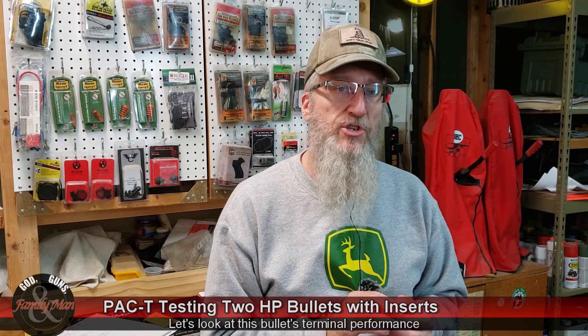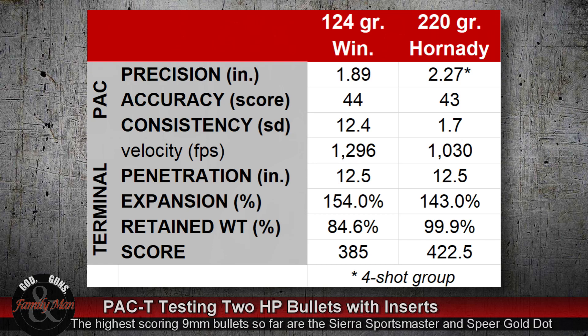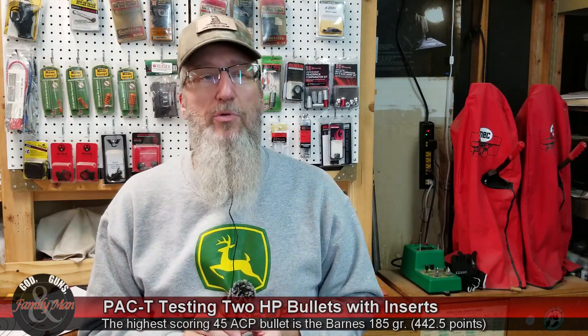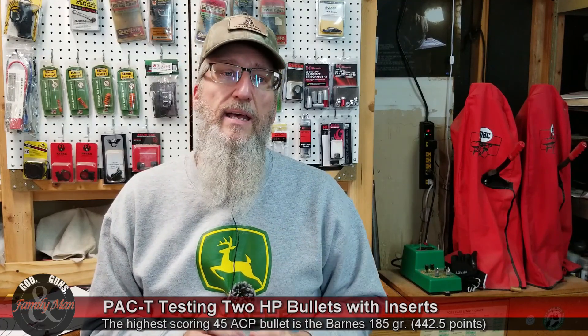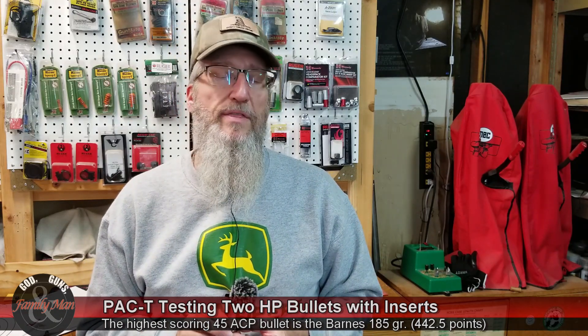The final score for the Hornady bullet was 422.5 points — a very good score. The final score for the Winchester 124 grain bullet was 385 points, which is another very good score for 9mm. I'm not sure it's even possible for a 9mm with this scoring rubric to get much into the 400s, since the scoring heavily weights expansion, and I'm not sure a 9mm can expand enough to achieve a fantastic score under this protocol.